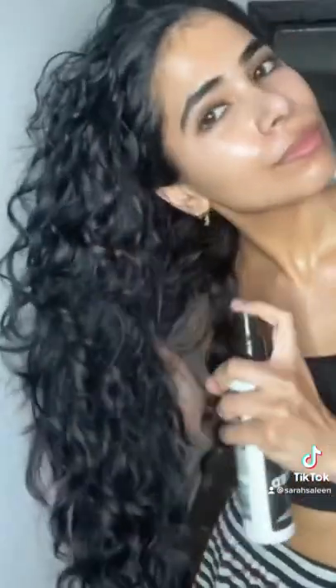After I wash my hair, I like my hair to be 70-80% dry before I start this hairstyle. I spray some leave-in conditioner and I brush it gently with my wet brush.